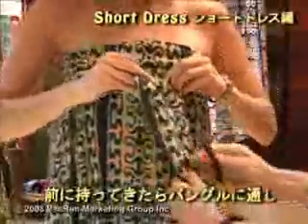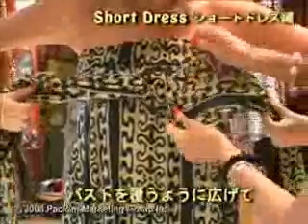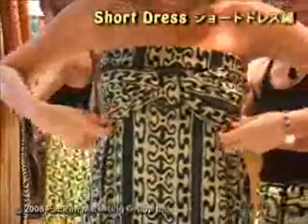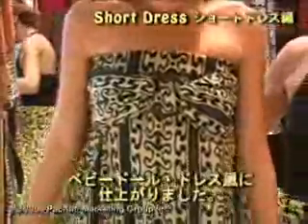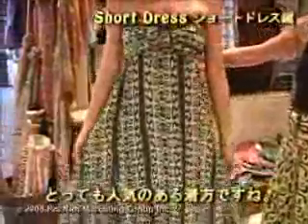Then slip your bangle through and make it into a bra — spread it a little bit and then tie it in the back. If you swing your hips a little bit, it gives a really fun baby doll kind of look, which is very popular and lots of fun.